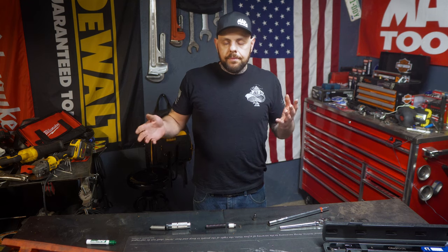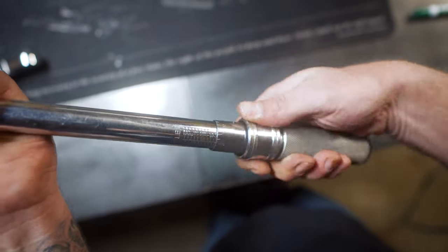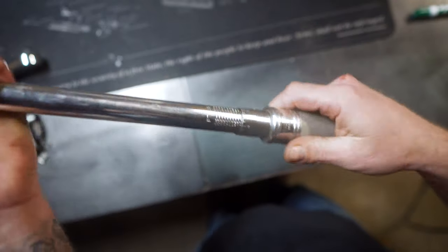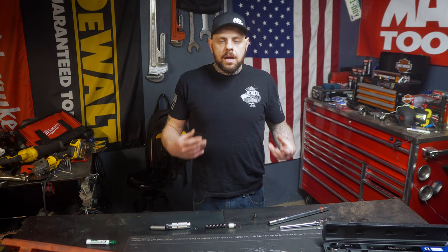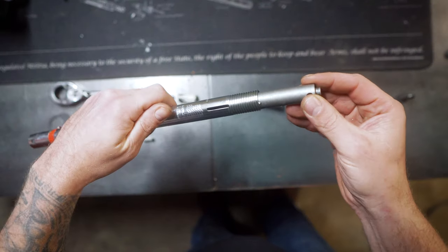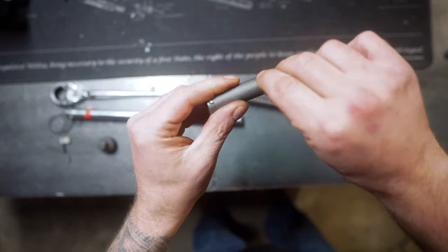Now we'll come to the click-style torque wrench. There are different types — more expensive ones, like this Snap-on, which is an older but higher-end torque wrench. I've also taken apart a cheaper torque wrench here, which is going to give us a general idea of how these work. We can see there's a lock at the bottom — that lock simply works by screwing it in, where it hits a screw and stops you from being able to move the torque setting by turning the handle.